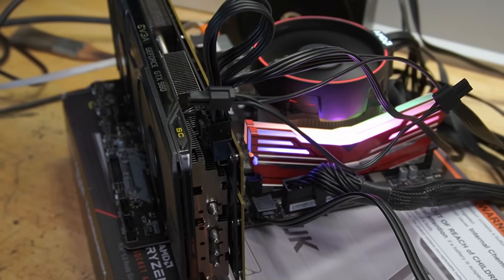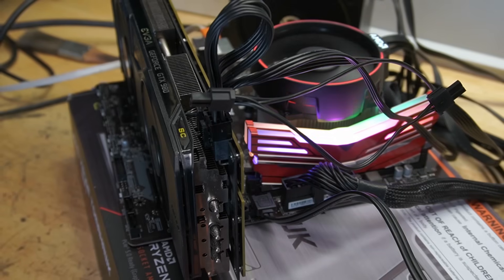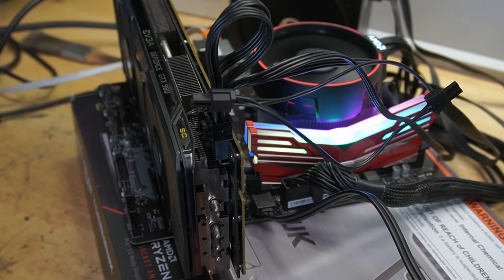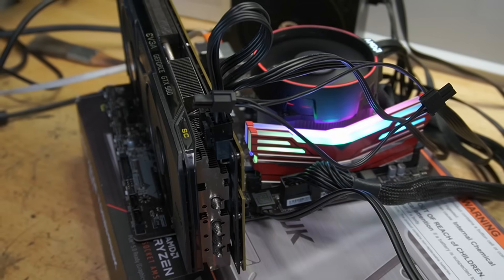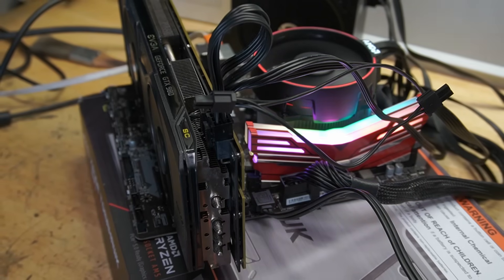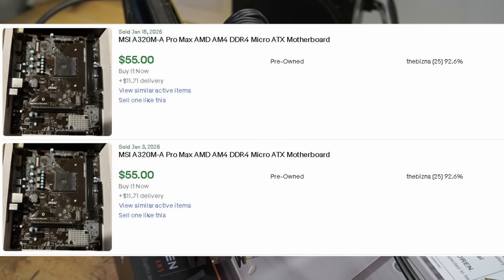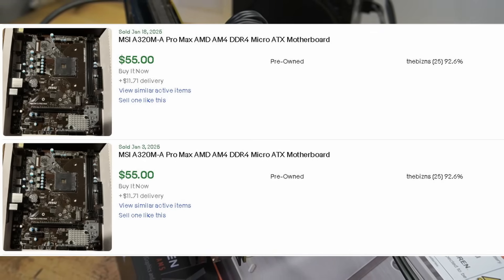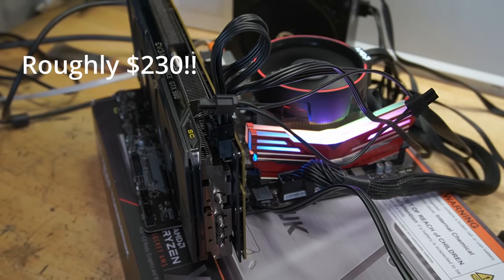For the motherboard, this is the MSI A320M Pro M2 V2. This is one I had sitting in the garage as spare parts. These motherboards go for about $40 to $50 on eBay. On Facebook Marketplace, you can get a CPU and motherboard combo for $100 — same thing on eBay. So roughly $200 to $250 total.